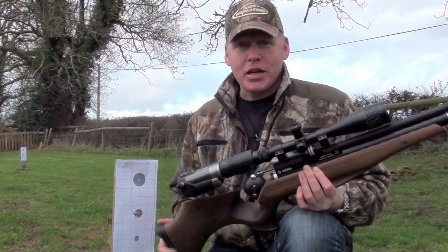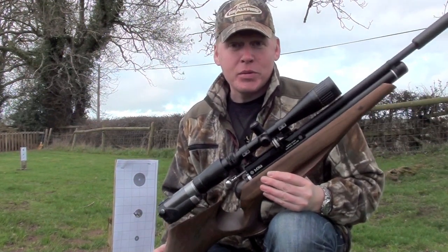Now we're going to head back into the gun room, into the armory, and have a look at the rest of the kit I'm going to be taking with me tomorrow.